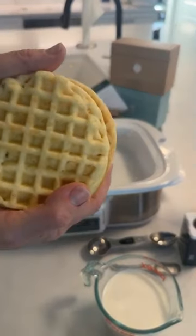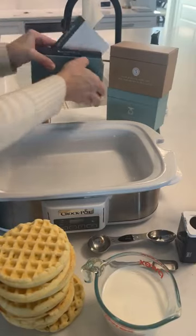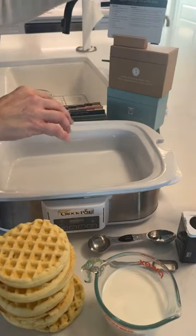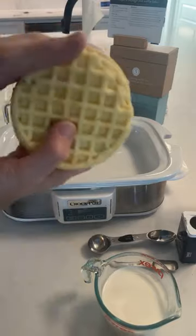Okay guys, I'm not gonna lie, I think this recipe is a little weird but I'm gonna try it anyway. It is from our slow cooker volume two recipes, it is week nine, so I'm gonna try it out and let you know how it goes tonight.